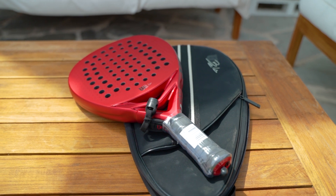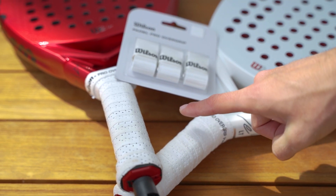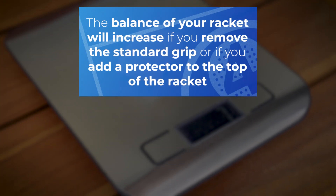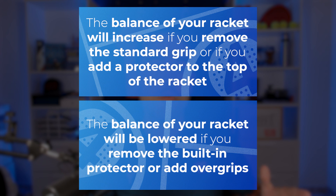However you have to be careful when measuring the balance. Is your racket brand new? Have you put an overgrip on your racket? Keep in mind that any gram affects the balance. You should do this with a new sealed racket or with the overgrip configuration you play with. The balance will go up if you remove the standard grip or add a protector to the top of the racket. The balance will go down if you remove the protector or add overgrips. That's why using overgrips or the protector are the easiest ways to modify the balance.